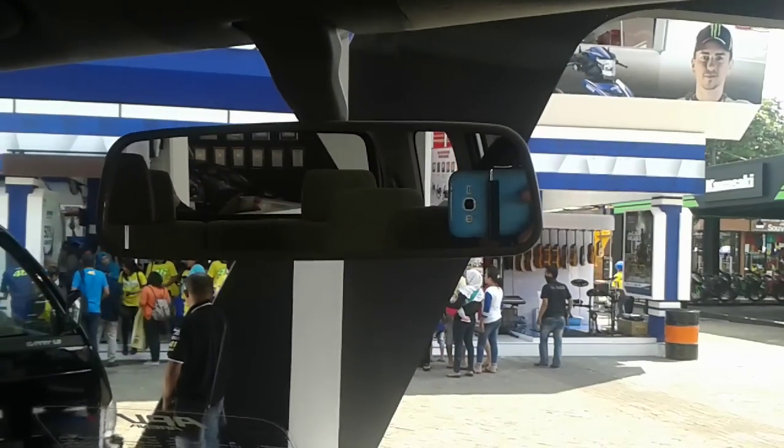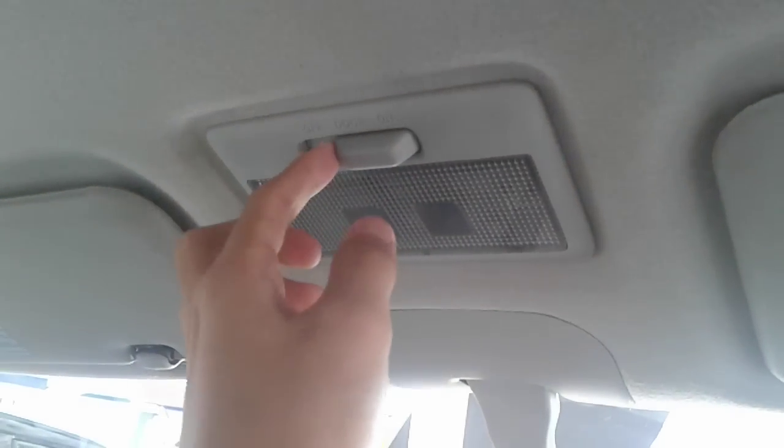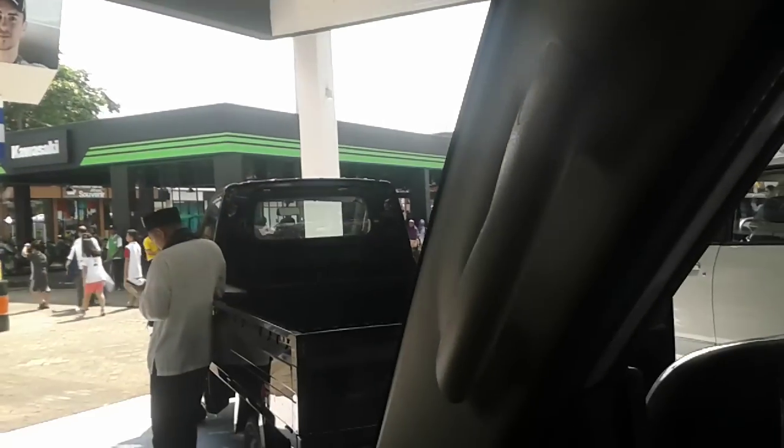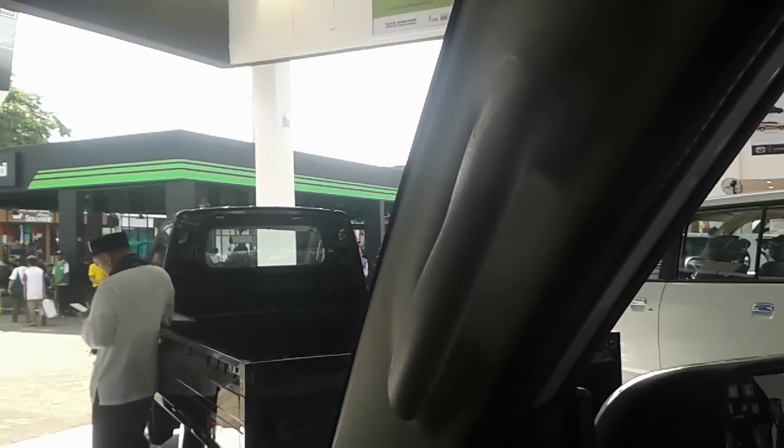There is a panel-dimming rear view mirror and your lights are above. The driver side does get a sun visor, and there are grip handles on the A-pillar on the driver side as well.